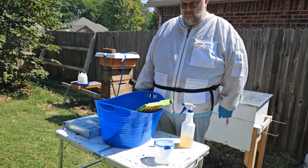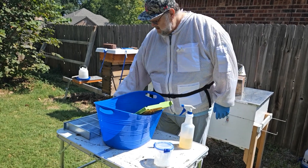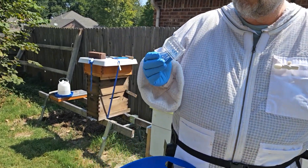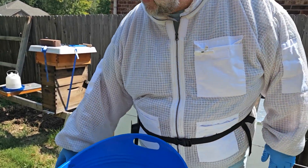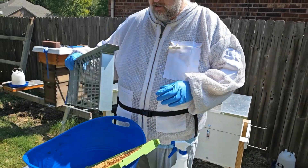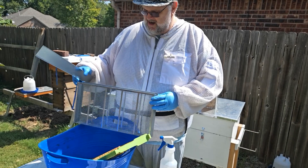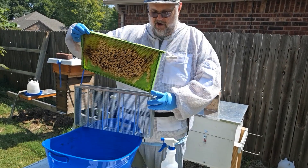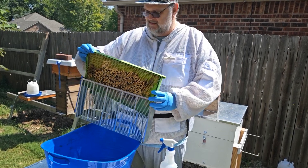If you've watched the way we've done it the last couple of times, you'll know — this is the bucket we shake in. This is a standard queen clip that we'll use to capture and segregate the queen if needed. Another option, just depending on what we find, is this isolation tray, which can fit a whole frame in so the queen can't get out.